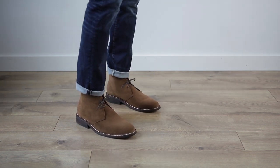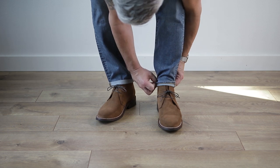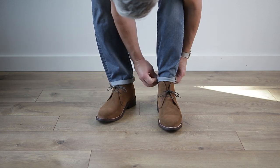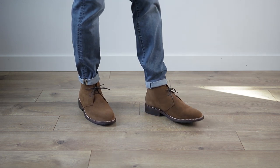Now, if your jeans are too wide and you roll them, it can look a little floppy. So one trick you can incorporate if your pant leg is a little too wide down at the foot opening is the pin roll. Here's how that works: pinch a little bit of fabric together and then roll it up twice to keep everything held in place. This instantly narrows the foot opening and gives you a more streamlined silhouette.